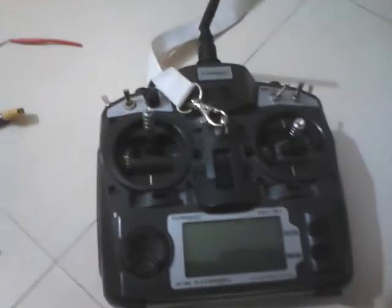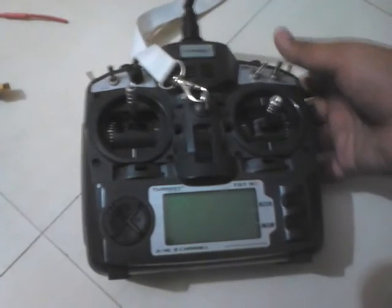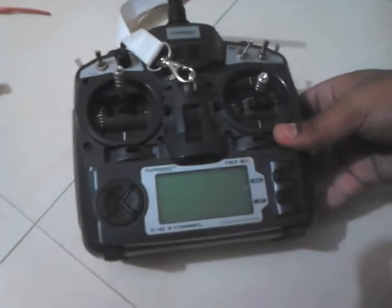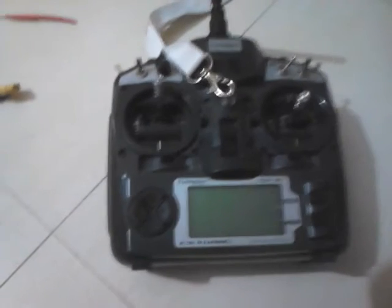Hi, this is Karthik here and I'm going to show you some basic stuff about having an RC setup — basically an electrical setup — showing some of the basic electrical items that you need to start with RC.